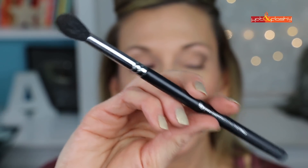Grab a tiny bit more just to fill that in. Then I switch to my Beauty Junkies Pro Tapered Blending Brush to blend that out. If it's an everyday look for work, you could be done there — just add a little eyeliner, some mascara, and your eye look is done.